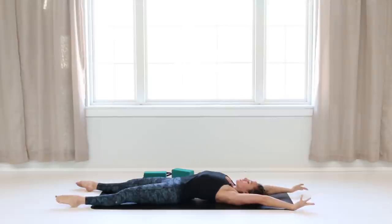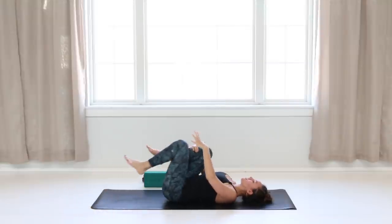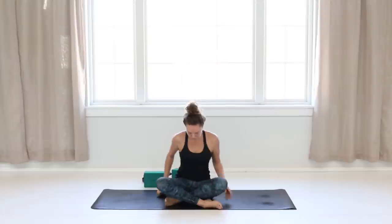Take a full body stretch, reaching out through your arms and your legs. Bend your knees in toward your chest and roll over to one side. Make your way up to a comfortable seated position with your eyes closed. Deep breath in — sweep your arms up overhead. Exhale, inhale hands to your heart center. Whenever you're ready, allow your eyes to blink open. Thank you so much for joining me for today's practice. Enjoy your rest day tomorrow, and I'll see you back on the mat for our next practice. Namaste.